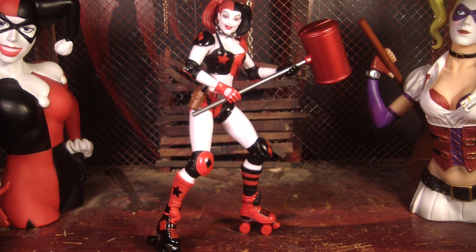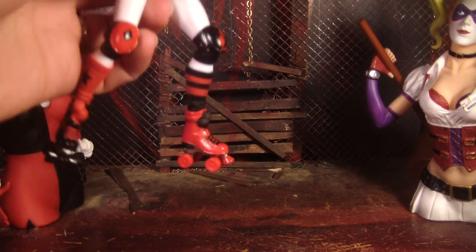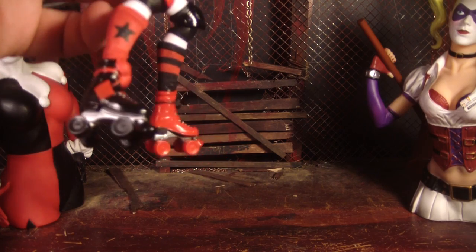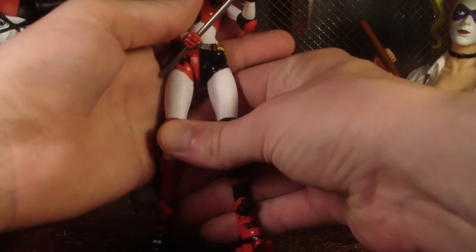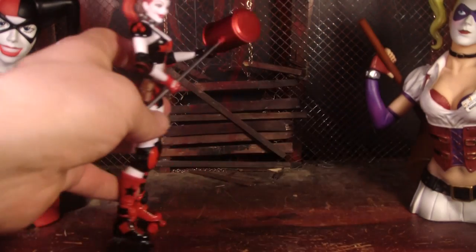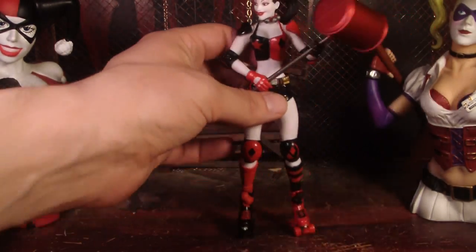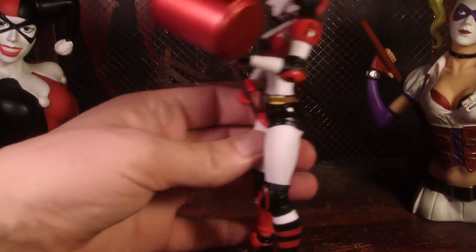Despite the face being a little odd, I am really impressed with this figure. I really like the design, and I really like the way they did the roller skates. One of the coolest things is that the wheels actually turn — it moves really smoothly like a little Hot Wheels car. That's pretty cool. That's like my favorite part of this.